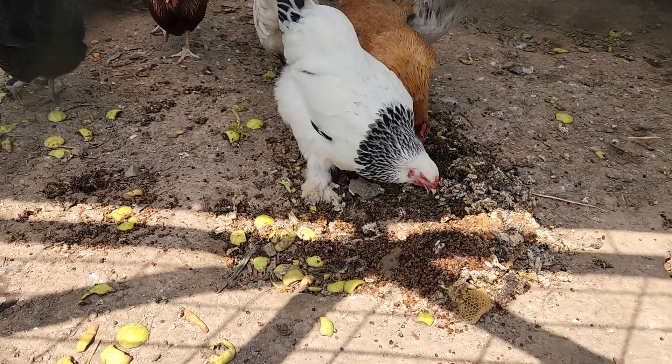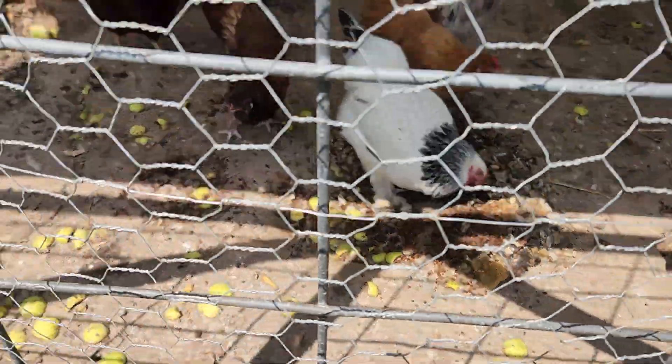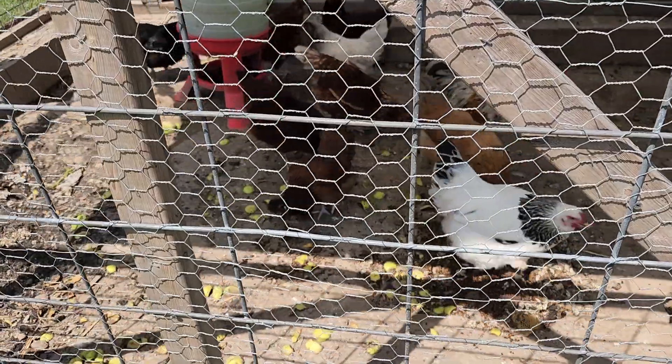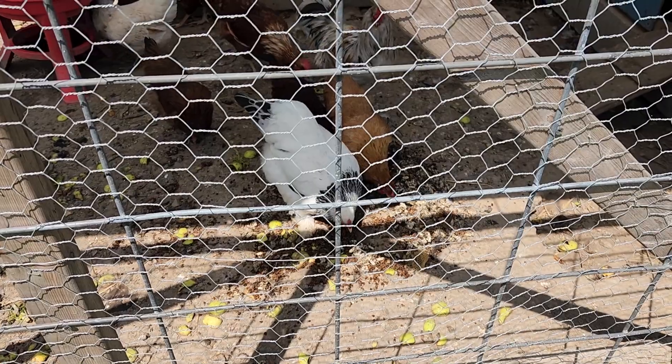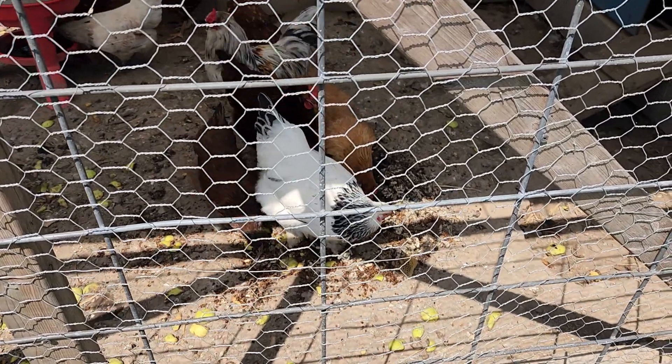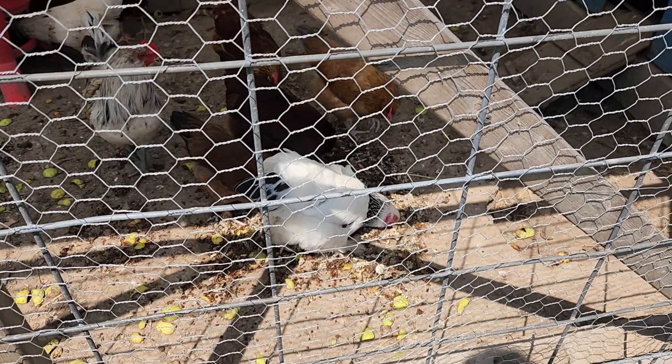As long as you remove the seeds — the seeds are bad for them — but they'll eat apples, watermelon, cantaloupe, squash, stuff like that. We feed to the birds our scraps. If we peel a carrot and cut the ends off, or a cucumber, we give the scraps to the birds.